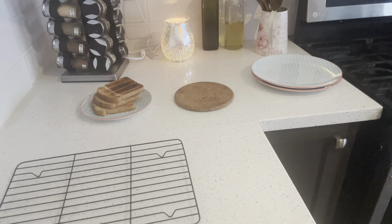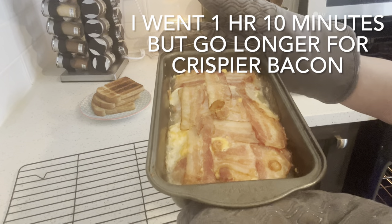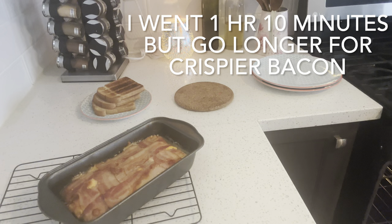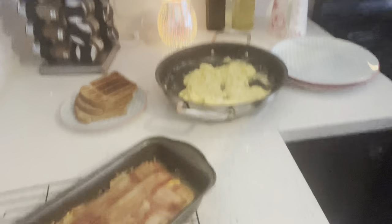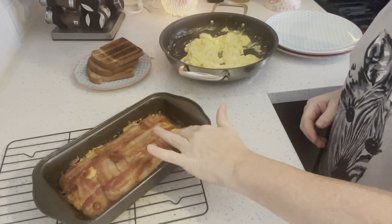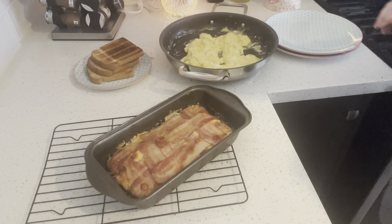About an hour and 15 to an hour and 20 minutes, or even longer, until your bacon is crisped up and your potatoes are tender. I cut my potatoes nice and thin, but check to see if yours are tender. I actually would have gone a bit longer — the bacon's cooked but I like it a bit more crispy. We were heading out soon so we're having scrambled eggs, some toast, and the bacon potato cheese loaf. That's why I'm doing the voiceover.